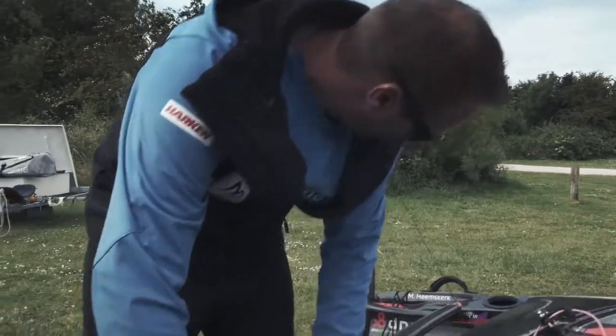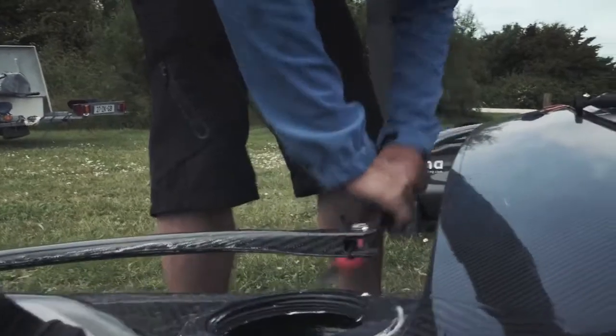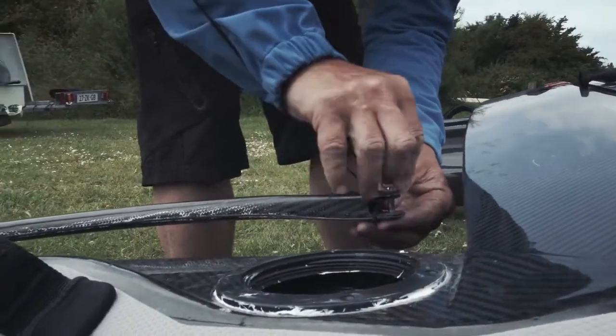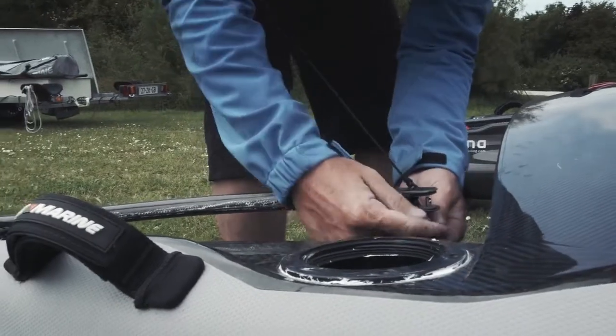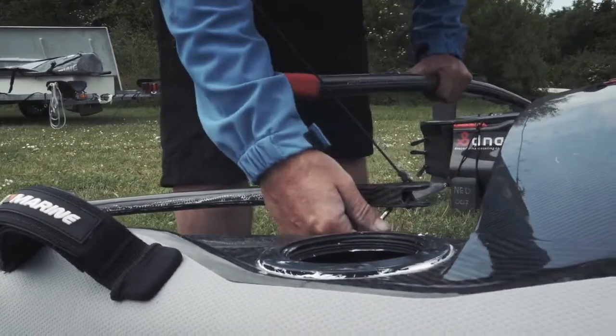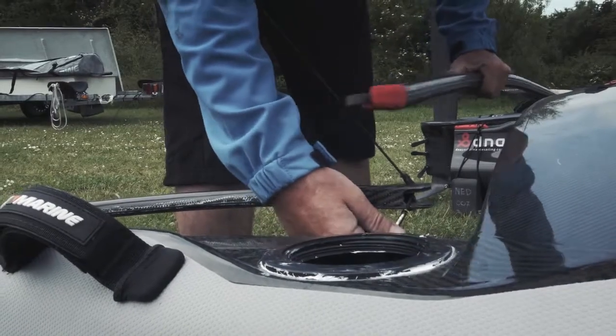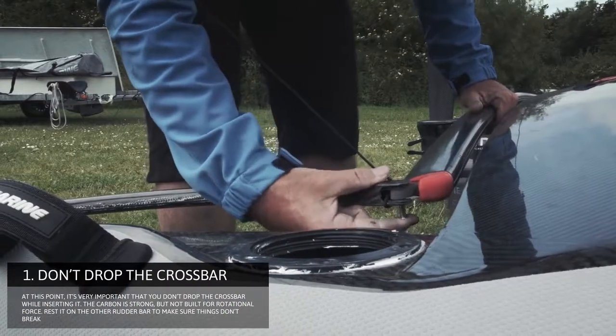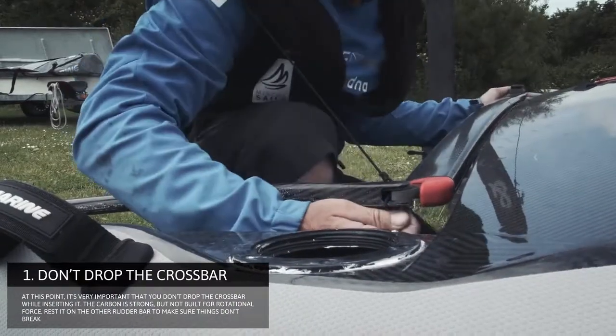Take out the crossbar pin. The pin goes in from bottom to top so you have the most amount of clearance. Important: if you put this in, make sure you don't drop the crossbar, because at this moment if...